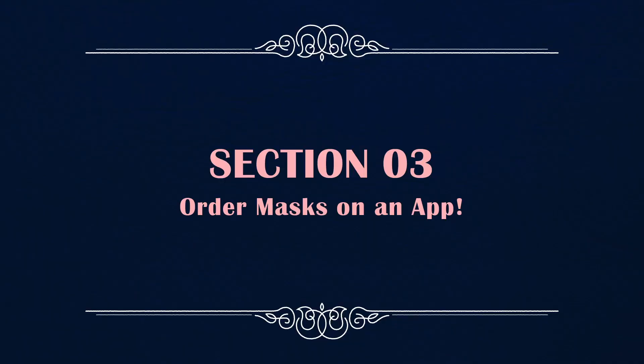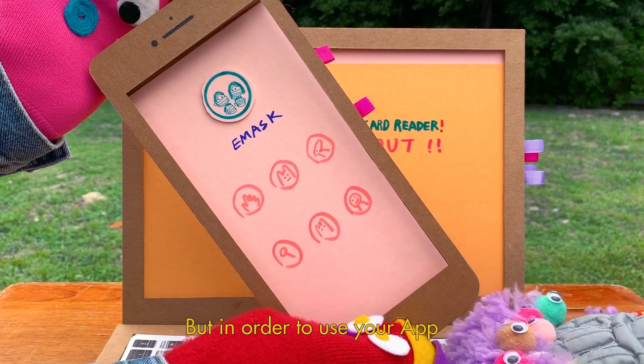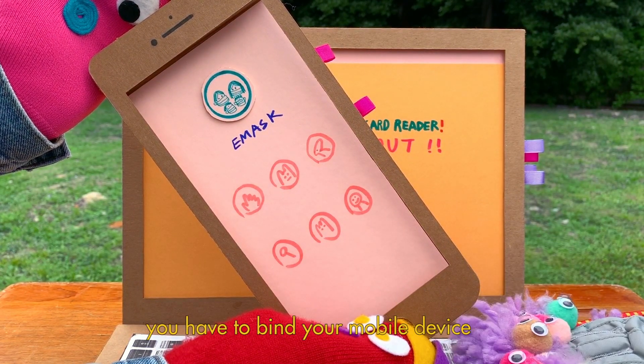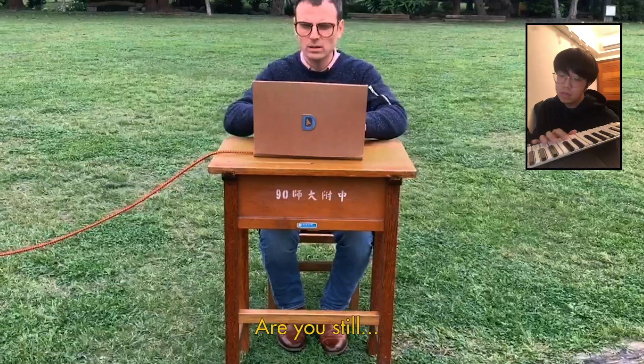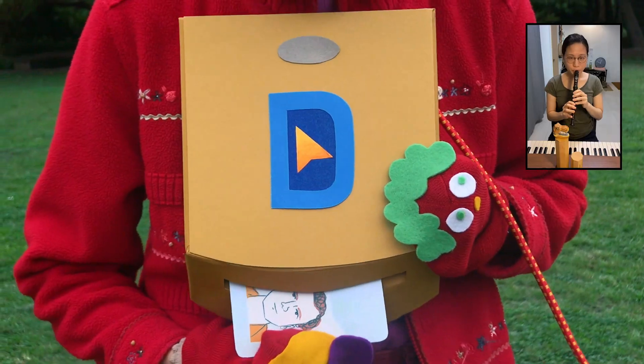Section 3. You can also order your mask on the National Health Insurance app. When ordering via the app, you have to bind your mobile device. Charlie, are you still out? Do you still have your card on the card reader?